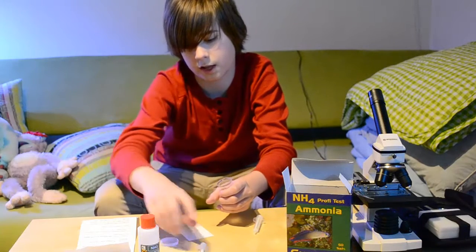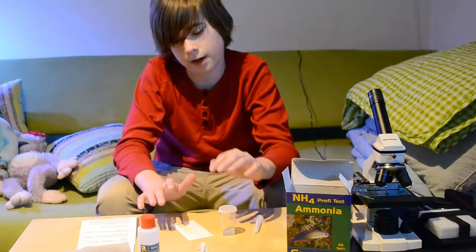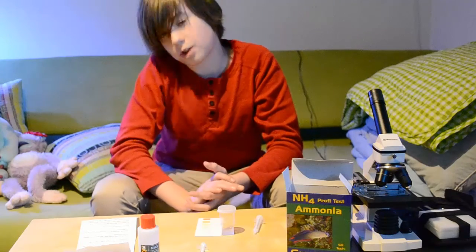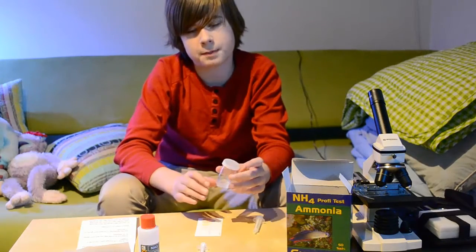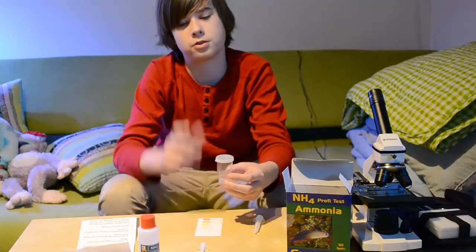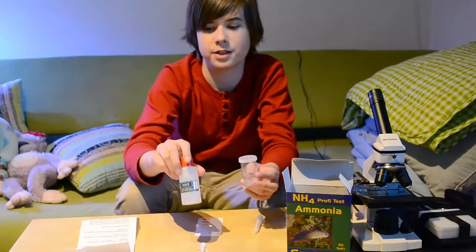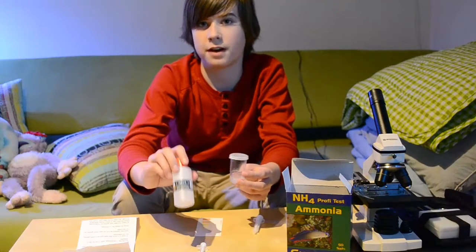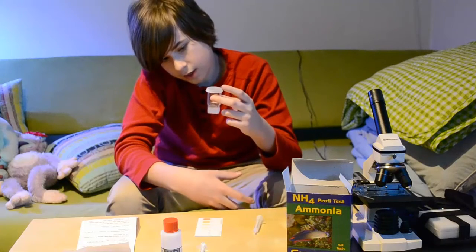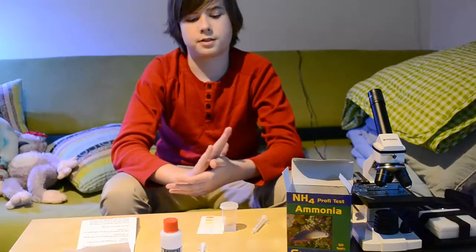Now, when you are testing multiple times, you need to remember to clean this test bottle before you use it again. This way you make sure there's nothing left over in it, because if you get an extra half milliliter of reagent in the water that you don't need, you're going to get very inaccurate readings. After I've done this test, I will of course be cleaning the glass so it's ready for the next round.